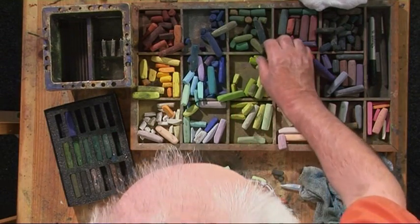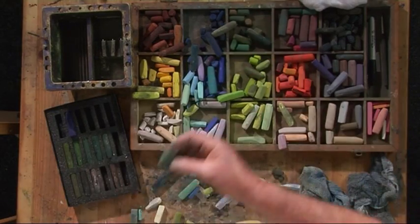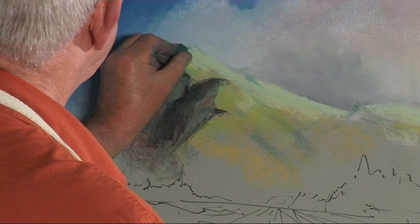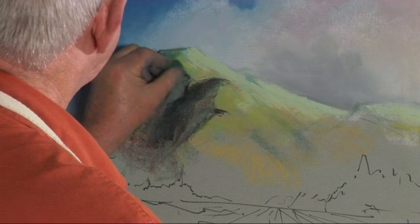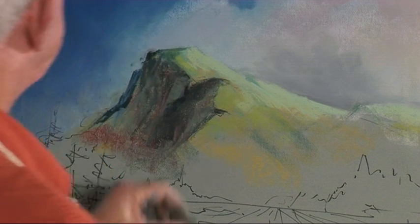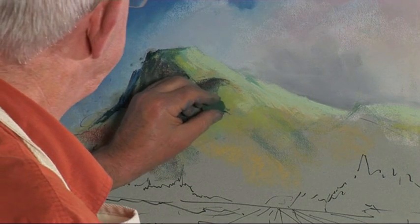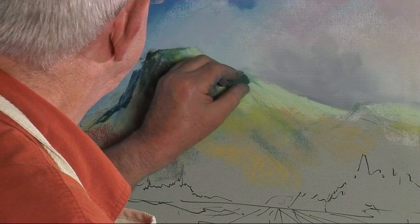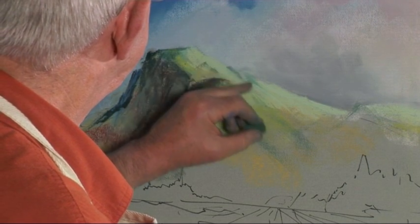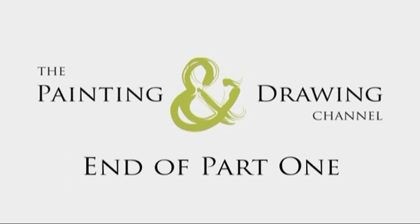I want a darker, cooler green now. Let's try that one. That's better. I'm going to put it in here.